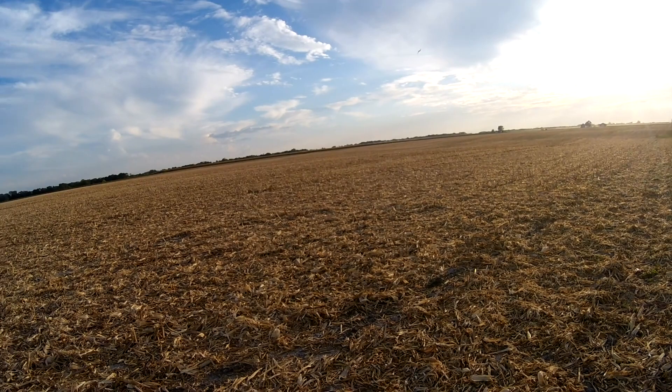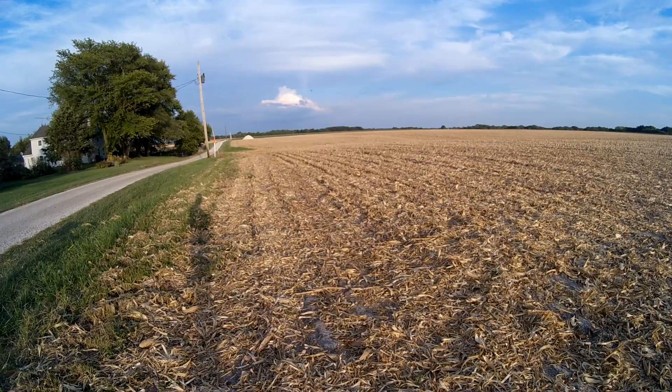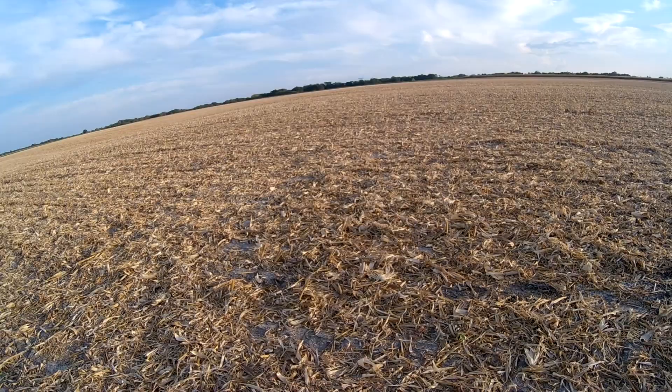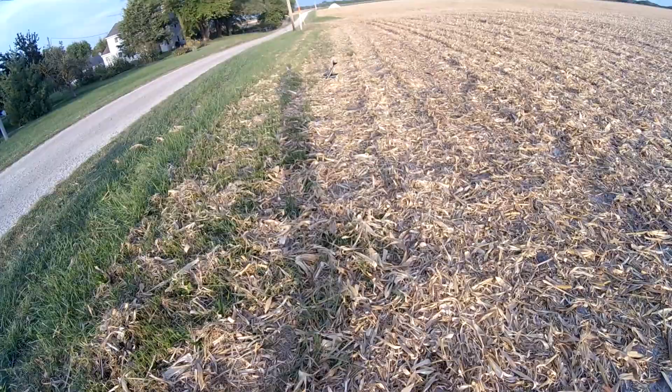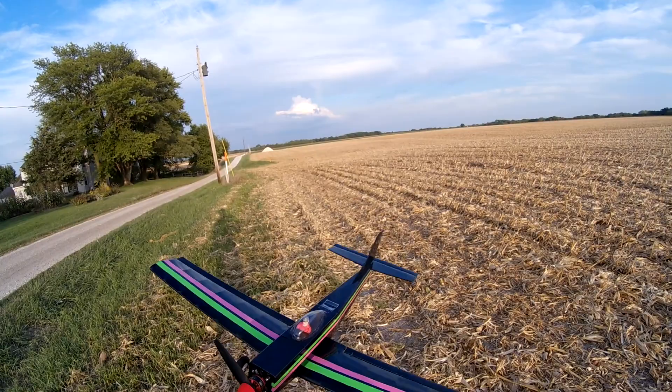We'll do a couple high-speed passes so you guys can see what this thing can do. I'm still at half power, and here's full power. Oh, my battery's dying — I need to land real quick. I'm not going to make it back. So that's what happens when you don't use a fully charged battery. But no worries, because this is a tough little bird.